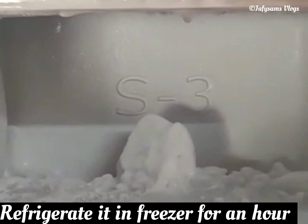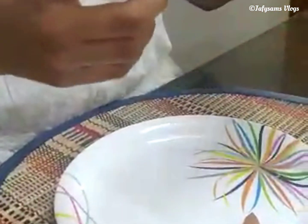Now I am going to keep this dough inside the freezer. Let it set for one hour. I am taking the dough out of the freezer.